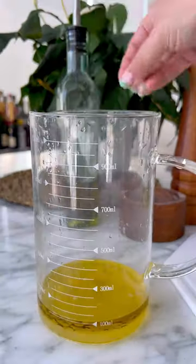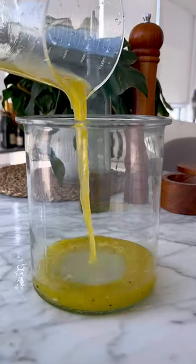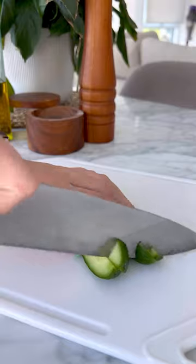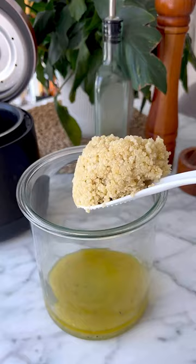First we make our dressing, so we combine olive oil, lemon juice, garlic, salt and pepper, whisk that together, and then add to a large jar. We're going to dice our cucumbers and cook our quinoa, and once the quinoa is cooked we're going to add it to the jar with the dressing.